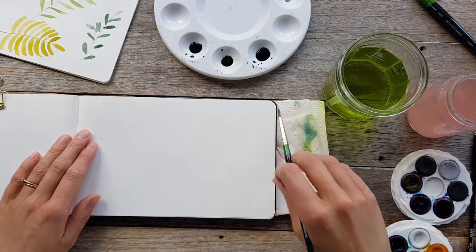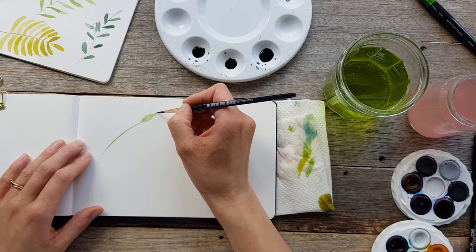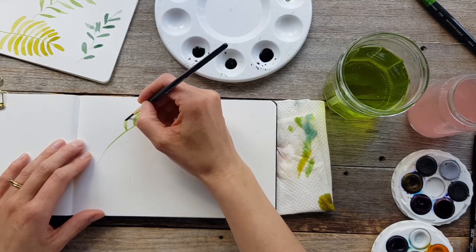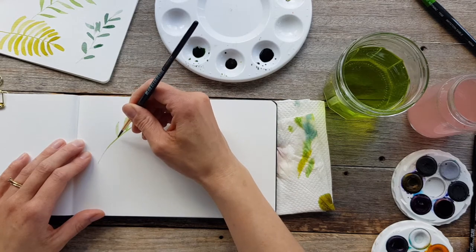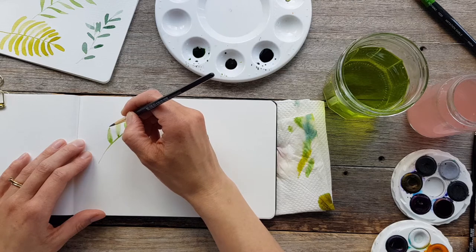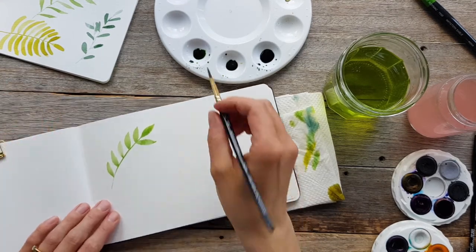Now we're going to put all of these leaves into practice and paint a stem. Using just the tip of the size 4 brush I'll create a long thin curved line, then pop a C-curve leaf at the end of that stem. I'll work my way down the stem with C-curve leaves spaced fairly evenly on the left-hand side, occasionally dabbing in a little more paint into the middle of a leaf to add variety and depth. Then I'll jump over to the other side and do the same thing, so these C-curve leaves mirror the others, going down the stem in pairs.